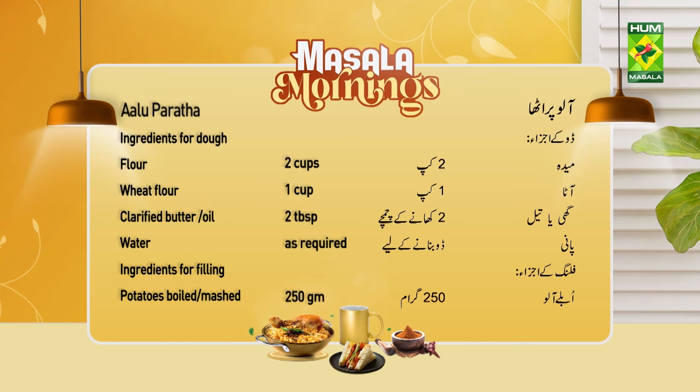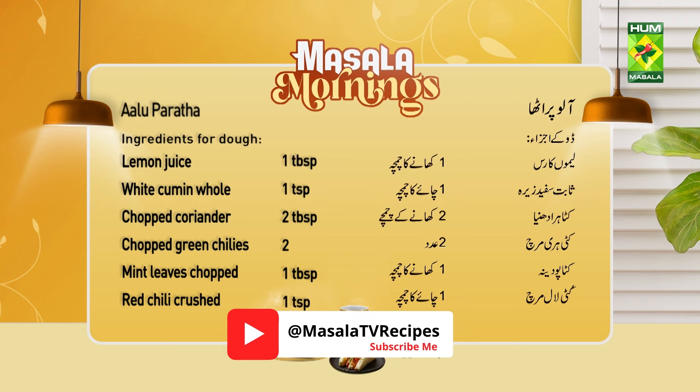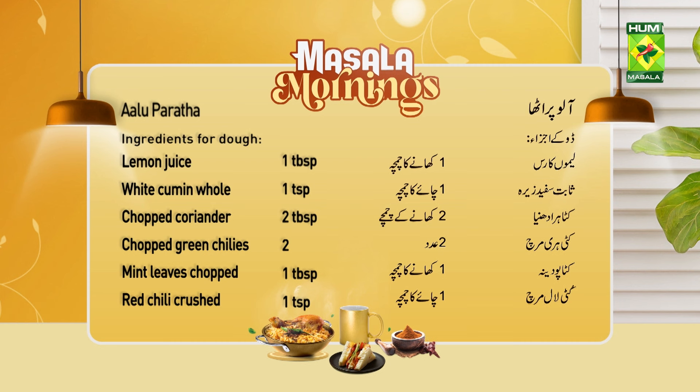Filling ingredients: Boiled aloo 250 grams, lemon juice 1 tablespoon, salt and pepper half teaspoon, kuta hara dhania 2 tablespoons, katihari mirch 2, pata pudina 1 tablespoon, kuti lal mirch 1 teaspoon.